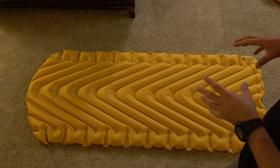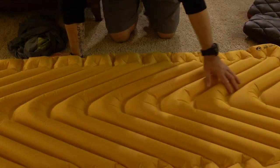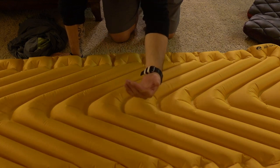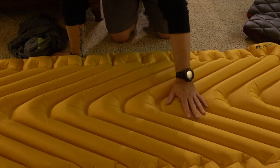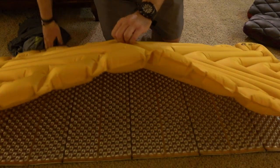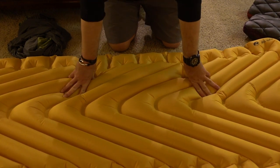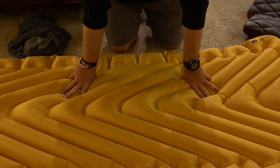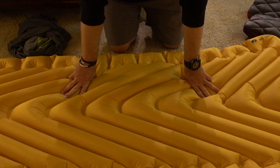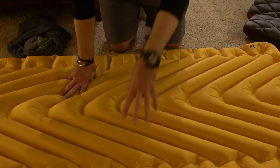This is the core of the real system — this is the Klymit Static V Luxe. It will hold a 6'4" guy, and it's two and a half feet wide. I can roll back and forth on this without any issues slipping off the side, which is the real reason I got it. It is super thick — three inches thick — and it holds air really well. It's a two-valve system, and I'll put a link to the air bag I use to inflate it.